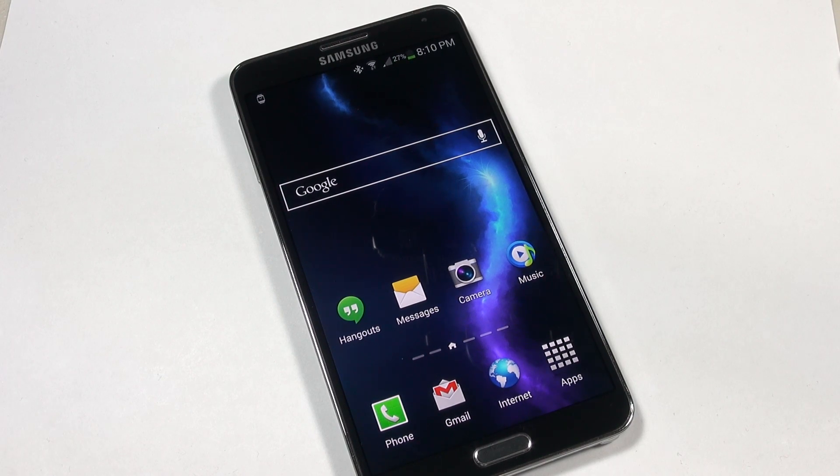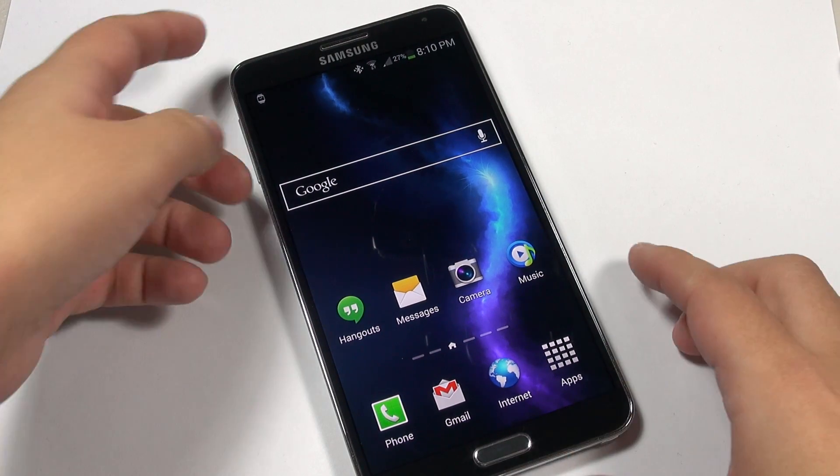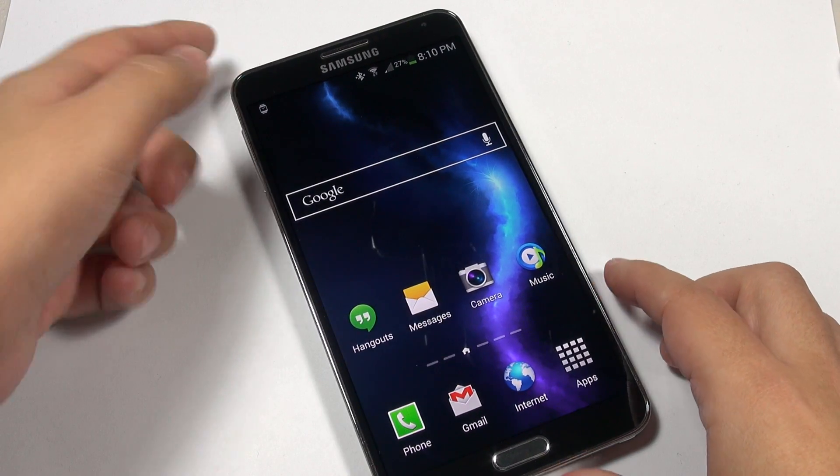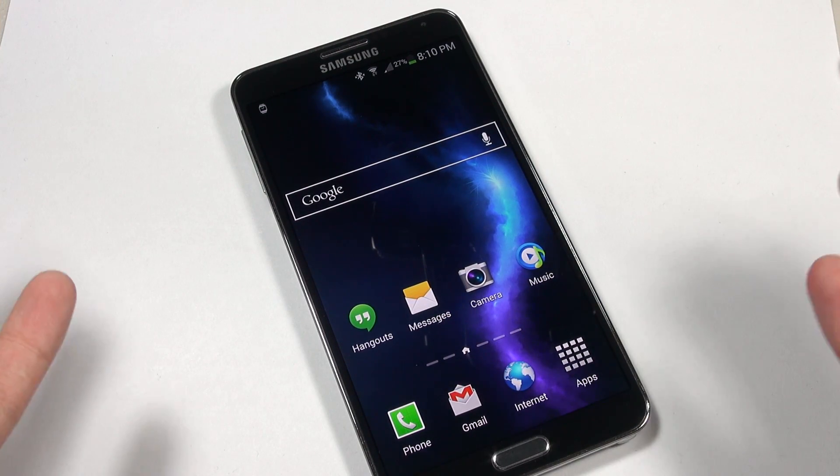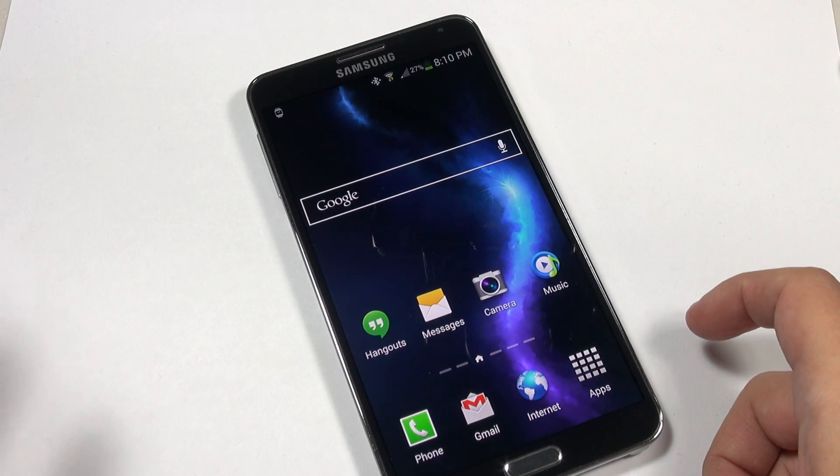Hey everybody, this is Erica, the technology nerd who likes to film stuff, and I am continuing on with the Galaxy Note 3 review. Tomorrow I'm going to take this out and test the camera, and soon after that I will be filming the full review.